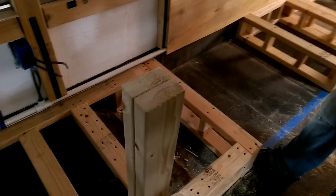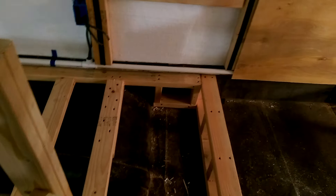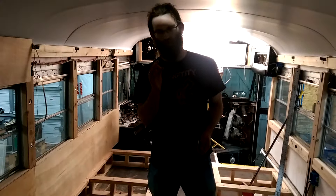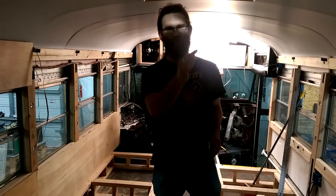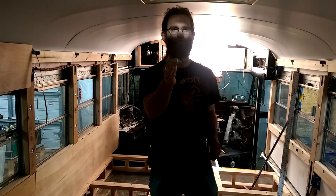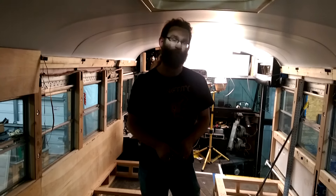We used 2 and a half inch wood screws along everything here. Next weekend our plan is to get the last chair, the counter for the kitchen, and then our storage room slash future bathroom. And that's what we've got so far.